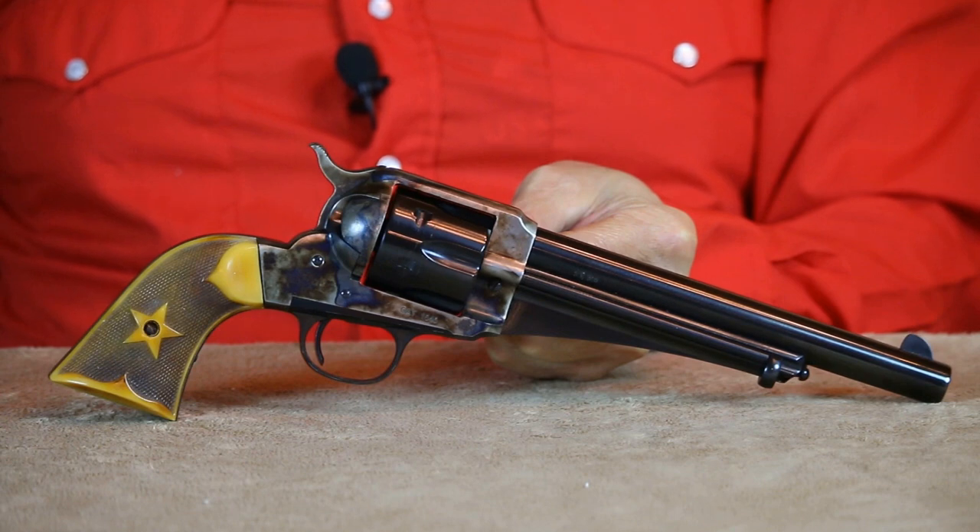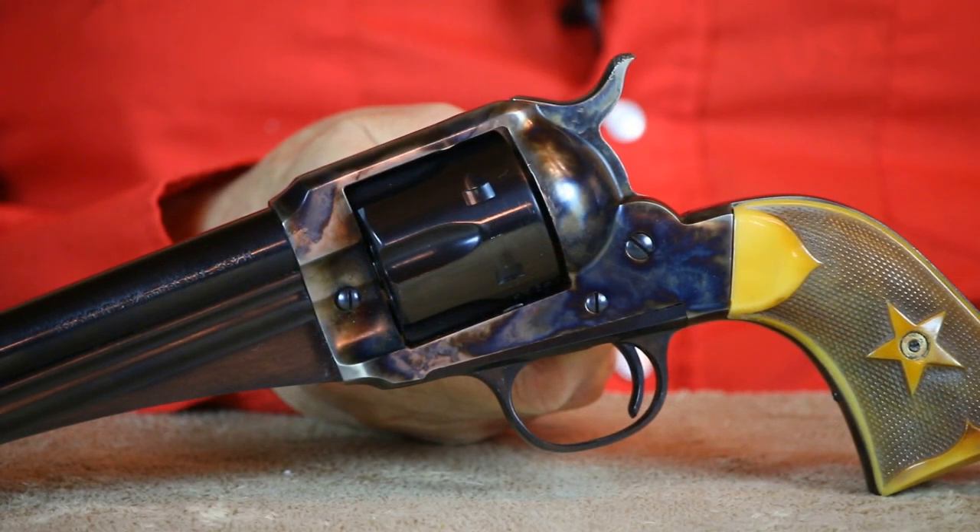Another reproduction in my collection is this Uberti .38 caliber 1875 Remington. It'll shoot the .38 Long Colt, .38 Special, and the .357 Magnum cartridges equally well. The frame on this model is beautifully case hardened and features a richly blued cylinder and barrel. The fit and finish is absolutely top notch. Let me tell you, this revolver is a real pleasure to shoot.